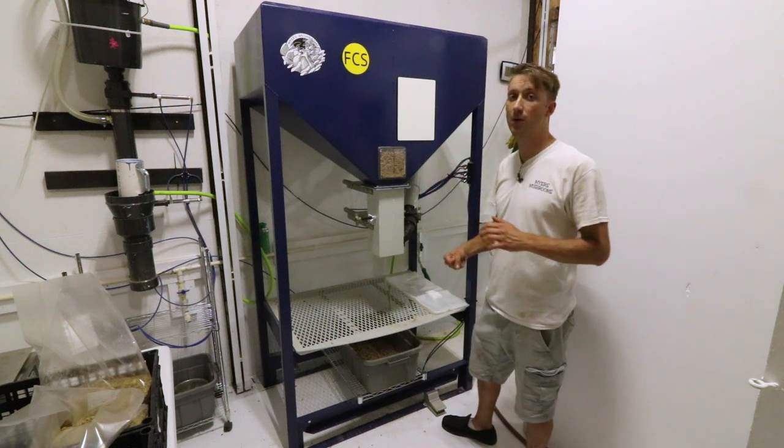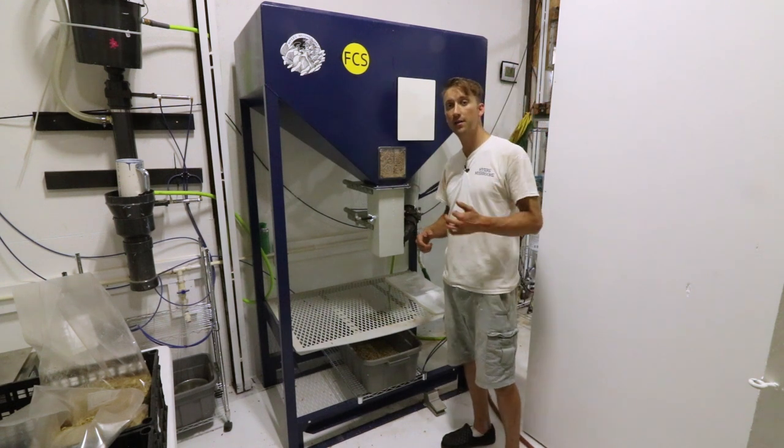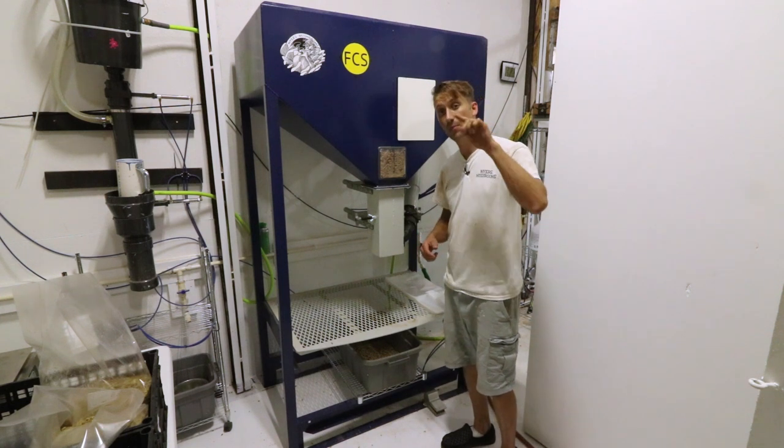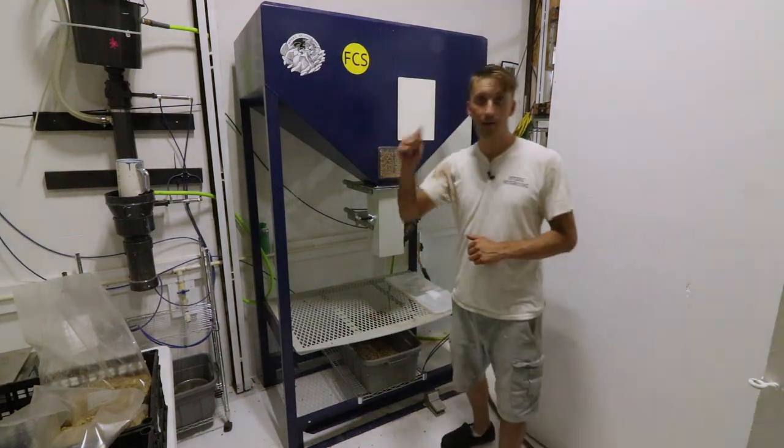Thank you so much for checking out this video. Make sure you give it a thumbs up, subscribe to my Patreon if you want to support my channel, and check out myersmushrooms.com for your mushroom equipment and bag supply needs. Stay tuned for my spawn — I'll have spawn very soon. Take it easy and keep on mushrooming.